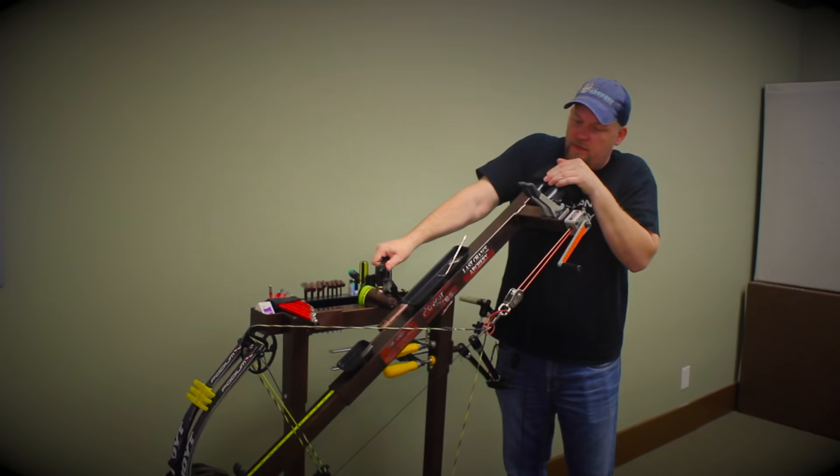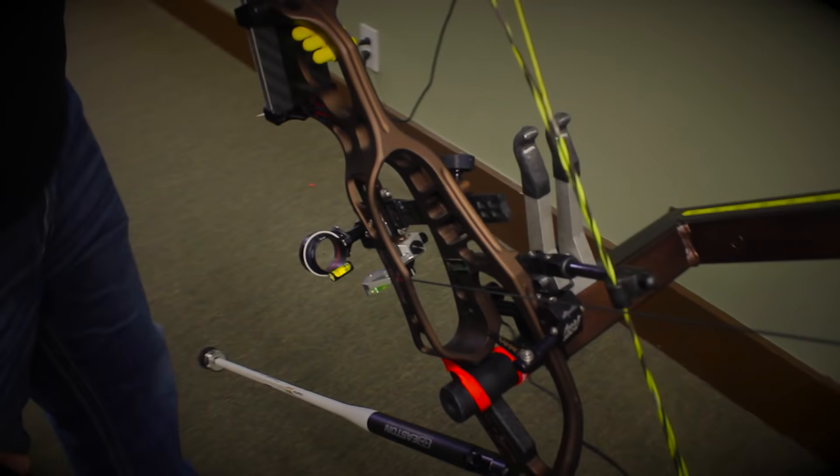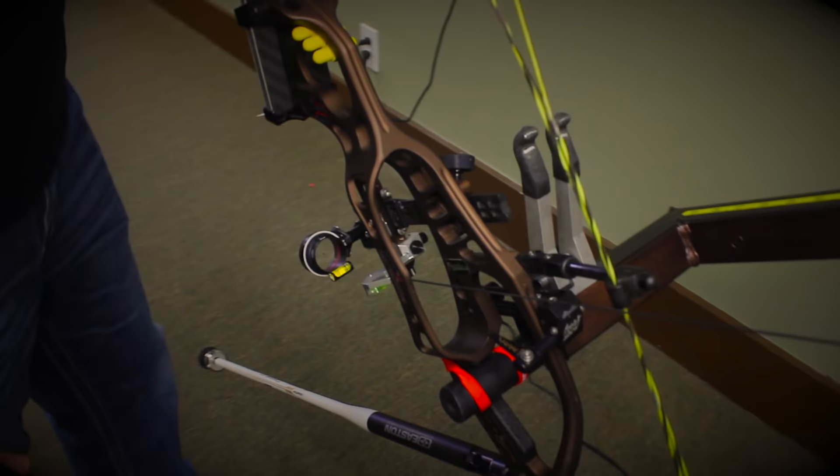I've got the level all set, everything is level uphill. I'll double-check it by pointing this bow downhill — shooting off the top of the mountain at a target. I'll walk over to the levels, straighten those up, and there we are: it still checks out, we are level level. So we're good to go. I'm ready for uphill and downhill shooting and I know everything is going to be right down the middle, as long as I do my part.